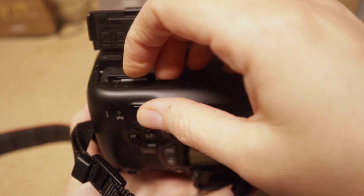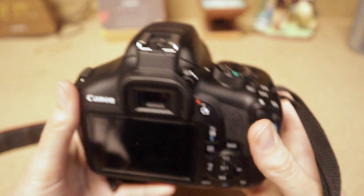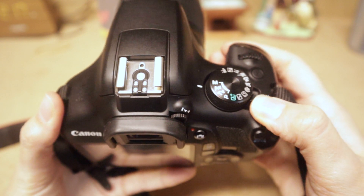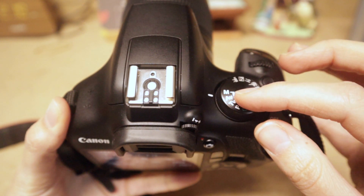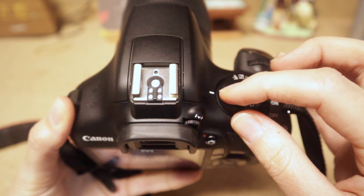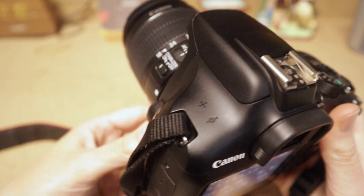If you ever have a question about SD card direction, make sure it matches the icon on the door. Press it in and shut the door. Now we're ready to turn the T6 on. Go to the top and select 'On.' I'm going to start in Manual mode, so I need to make sure my dial is on M — just turn the dial until the little white line aligns to M.